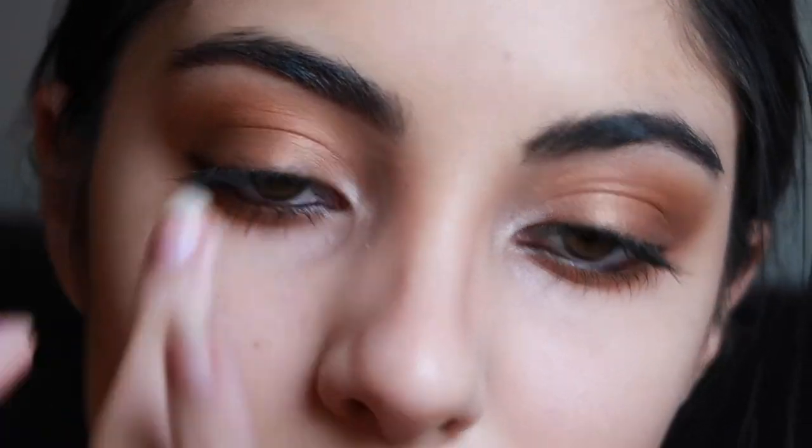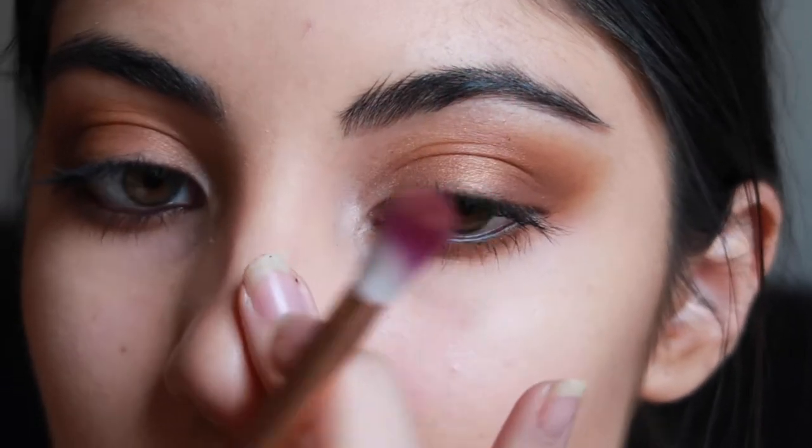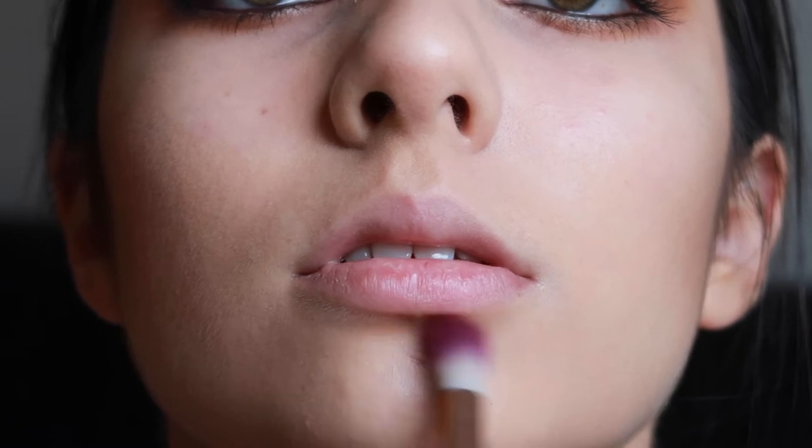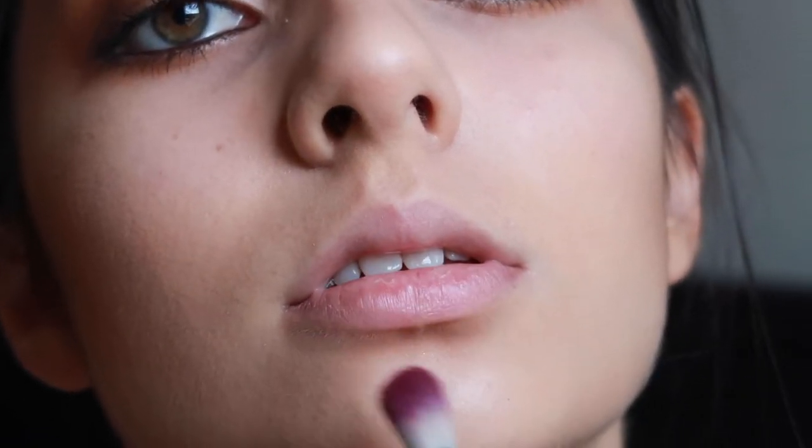I'm just going to blend that out with my fingertip just so it's not so harsh. And then also applying bronzer to the bottom lip as this gives a more poutier look.